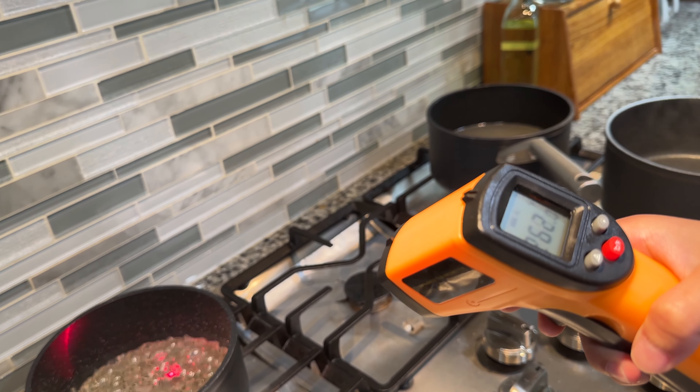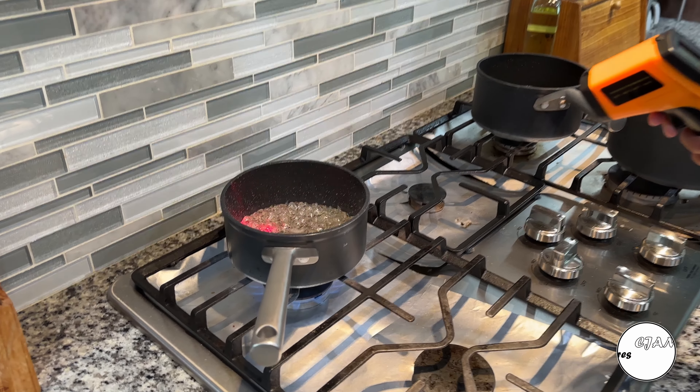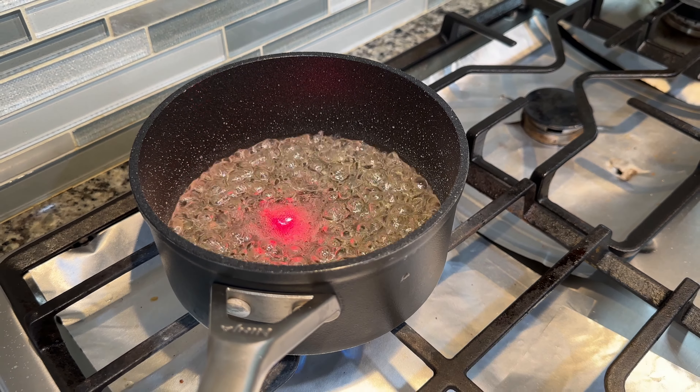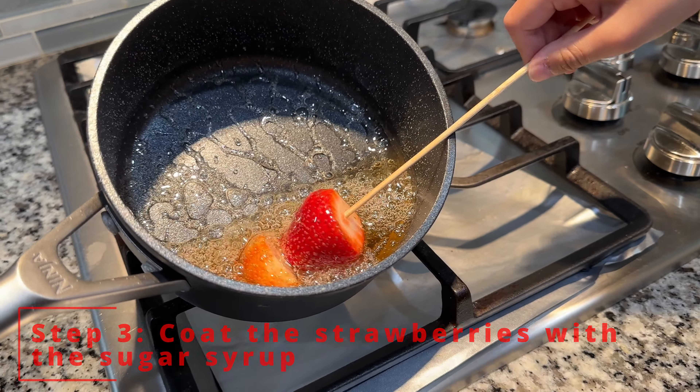Let it sit there until it turns a little bit brown. Now you want to wait until you get to 300? Yeah. We've got to wait for it to caramelize a bit. You got a nice swirl. I can't swirl mine.